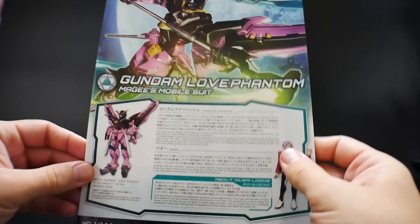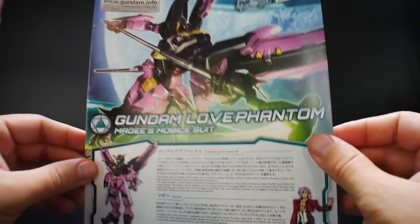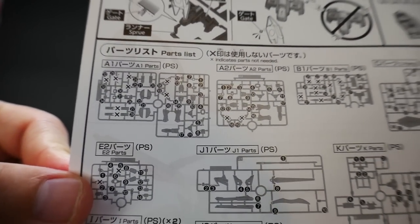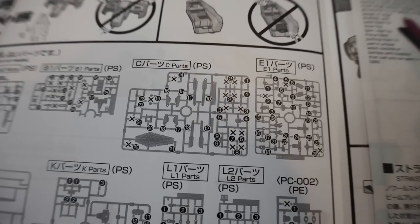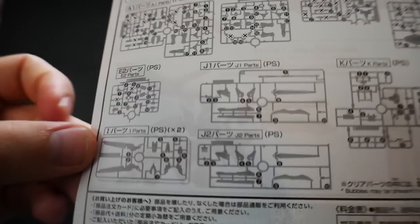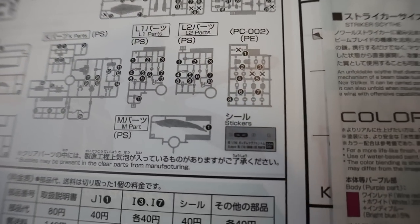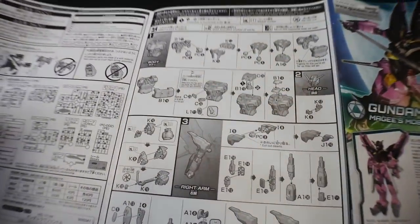Now let's take a look at the manual. Overall it looks pretty good. You have some description stuff, and you've got McGee right there. Looking on the inside at the very beginning page, you can see how many parts are actually going to be omitted. Runner A has some parts X'd out, Runner A2 has more parts, B1 has a buttload of parts that are going to be omitted, and you've got some C parts and a couple of E1s and E2s as well. All the new original parts are actually going to be pretty much used. Yeah, mainly a lot of the parts that came with the Strike Freedom are not going to be utilized.